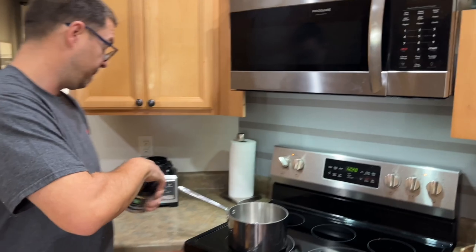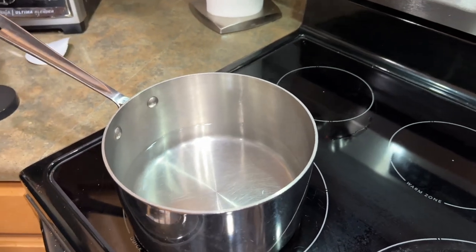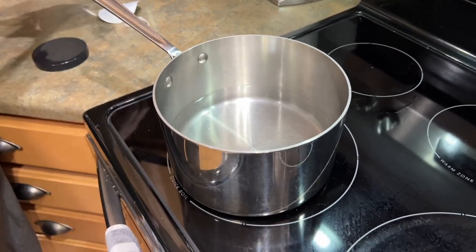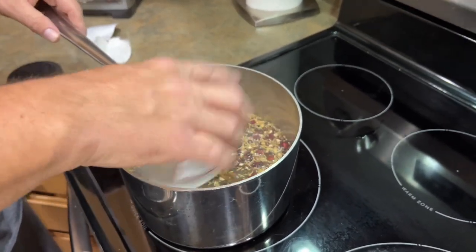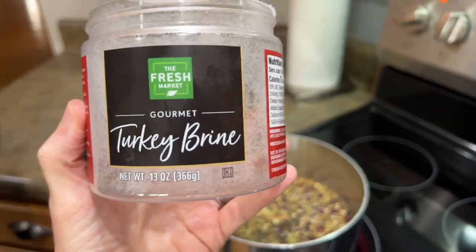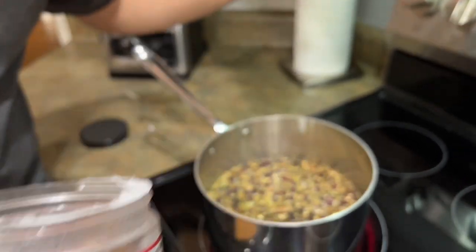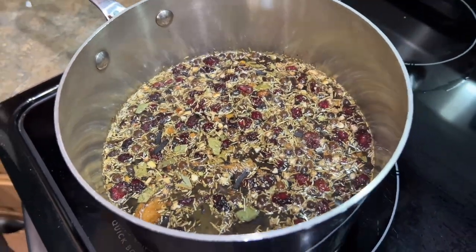The package says dissolve in a gallon of water, but the way we do it is a little bit different. All I'm going to do is add enough water to dissolve it completely — you don't need much. It's got rosemary, cracked black pepper, orange peel, sage leaves, thyme, cranberries, salt, sugar, and whatever secret spices they talk about. I love the brine method, period.